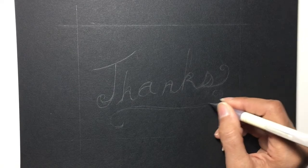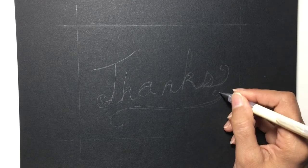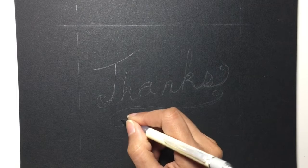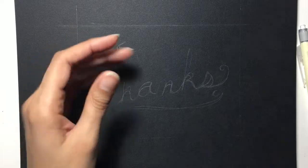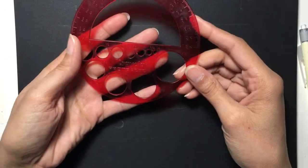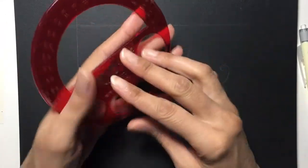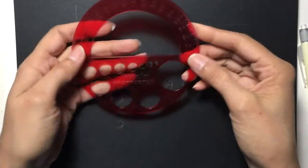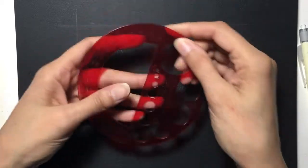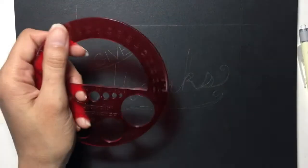I don't think you can have enough curlicues in sentiment artwork. Rulers, of course, can be your friend when you're drawing, as well as stencils. I have this Crayola protractor — I don't even know how old this thing is. I've had it for so long. I love it. It is essential; it has to be at my art desk. It has the protractor on it and obviously some different circles to make your perfect circles.